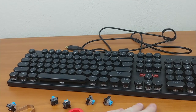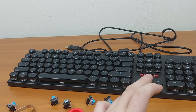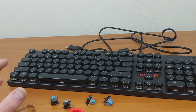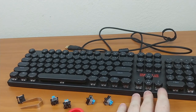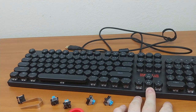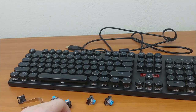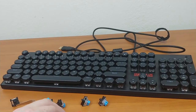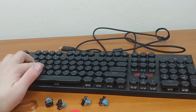It has no extra media keys or sound wheel — everything is controlled through the F-keys, which some people might not like, but I don't mind since I'm used to it. I do wish the secondary functions weren't painted on rather than molded into the plastic like the keycaps themselves, but it's a small complaint.